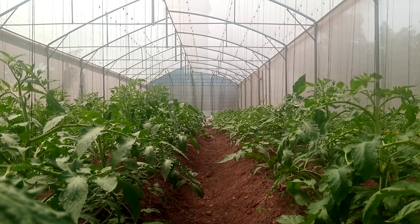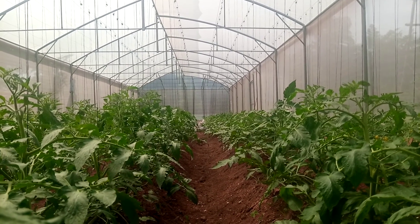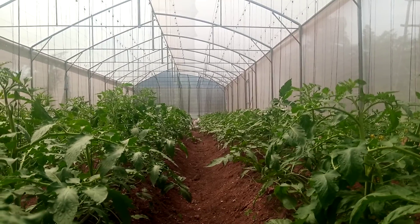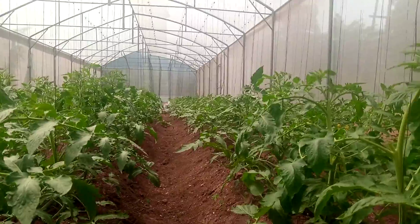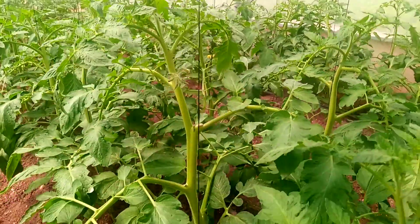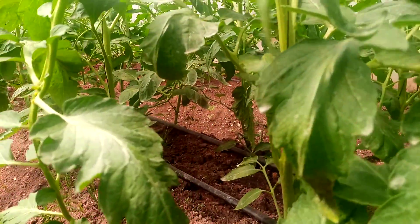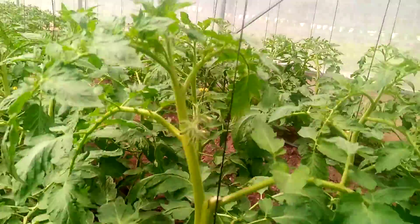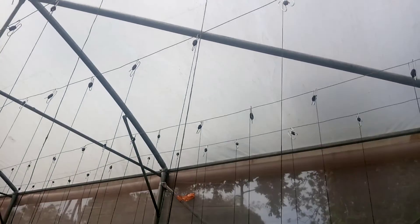I'll be continuing to show you the learning process step by step and see how we take our farming to the next level. At this stage we've done the plant trellising. Trellising is getting all our tomatoes supported — as you can see this is our trellising line. We wind it loosely at the lower bits of the plant and keep training it all the way up onto the hooks up there.